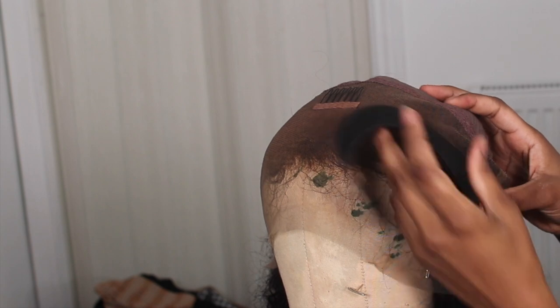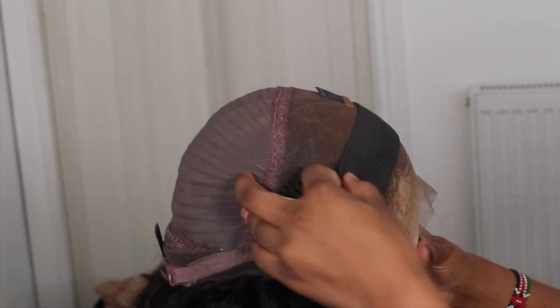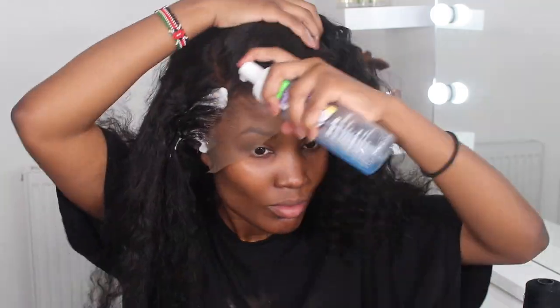What I'm using is an elastic band — I haven't used elastic band in years. I literally just sewn it on ear to ear. I placed it ear to ear, and as you can see now the wig is laying flat and tight on my head.